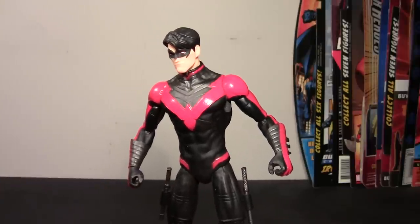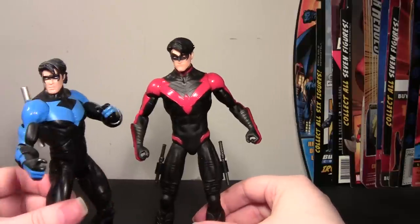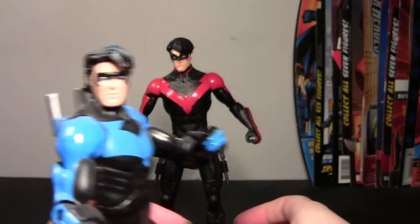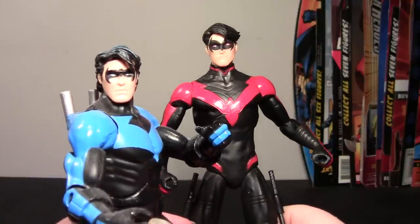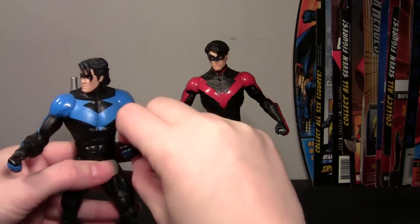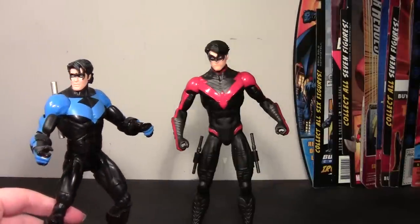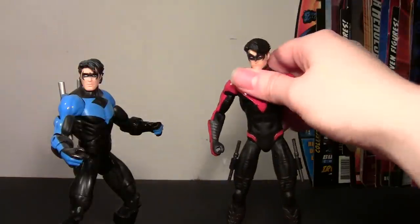And lastly, we'll just take a look at the Mattel Nightwing for comparison's sake. A lot of people really liked this head sculpt — I always kind of thought he looked a little like Elvis. It's a Mattel figure, so it's painted instead of sculpted. Sorry, all my figures are dusty — I don't have a display cabinet, so my figures get dusty from being on the shelves. This thing is leaning forward, what is up with that.